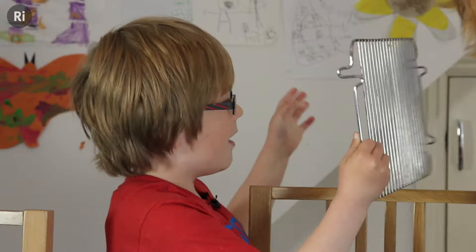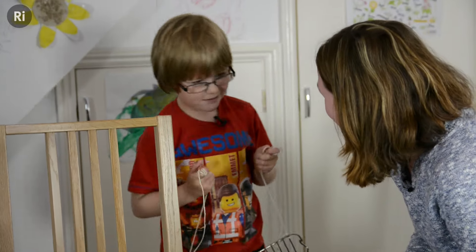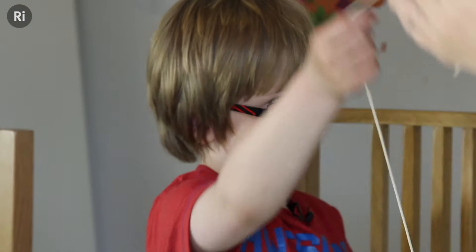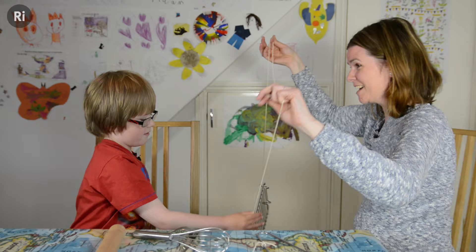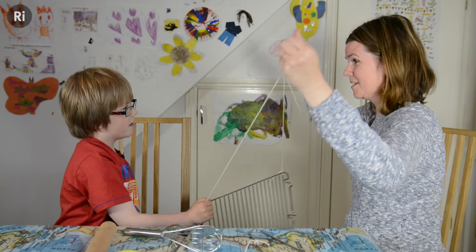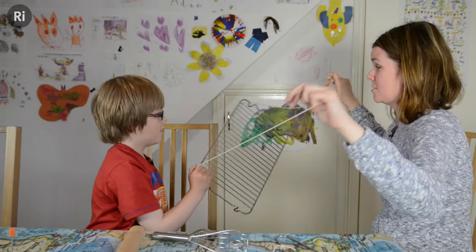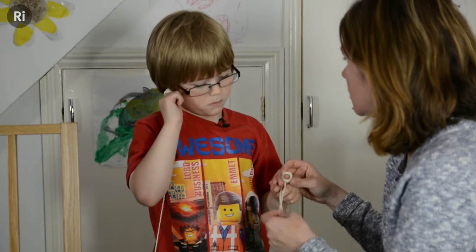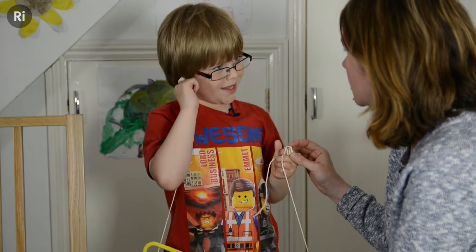Let me have a go then. Where was the sound going? Through the string. Clever boy. Making a lower sound. So do you think this is going to sound the same or different to the metal one? Different. Why is that? Because it's plastic.